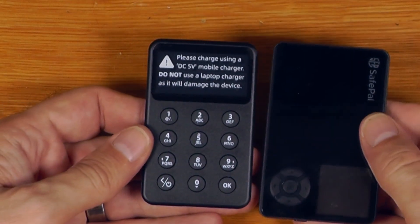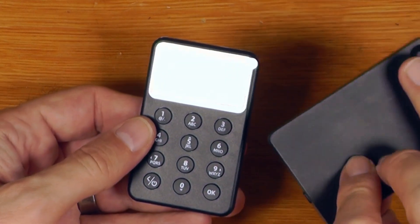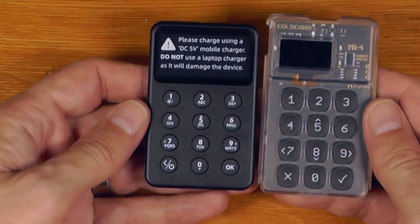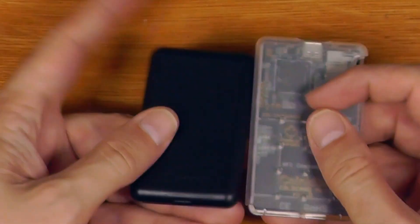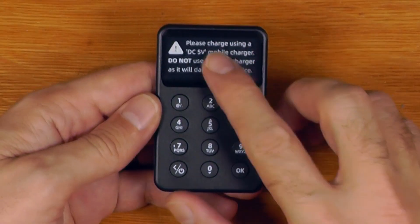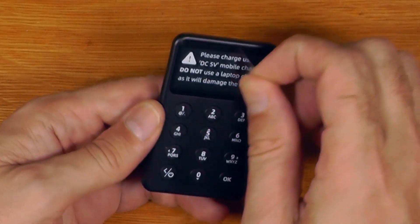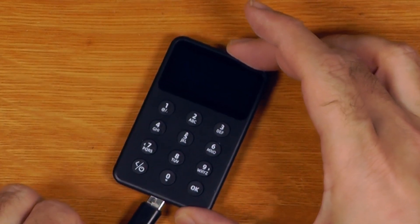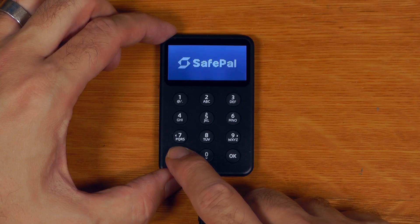It's a very different form factor to the original SafePal S1, which used a little screen with a directional pad and a camera on the back. The X1 is actually very similar to a Coldcard Mark IV in terms of layout and size. There's a little warning sticker on the front warning not to accidentally damage it by charging with too high a voltage.